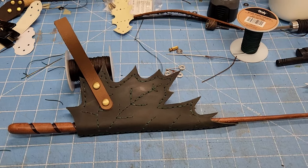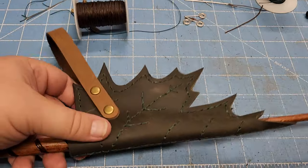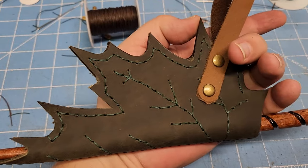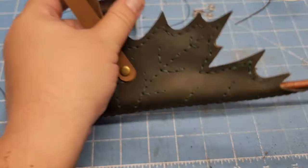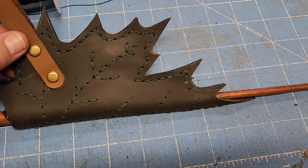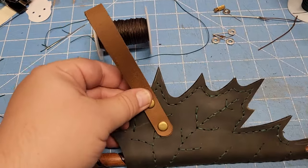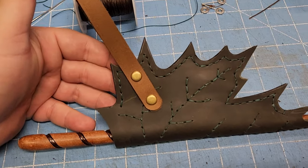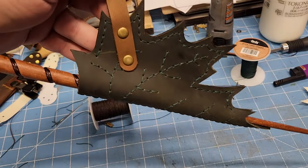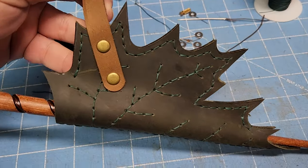Here's the completed leaf wand holster. I sewed up the vein-looking areas, here's the back side, and then I stitched around starting at the edges. I put the rivets in for the belt loop — I didn't do a d-ring for this one because I wanted to show off the leaf edges. I think it looks pretty cool, and hanging from the belt it's going to look pretty awesome with a nice angle too.